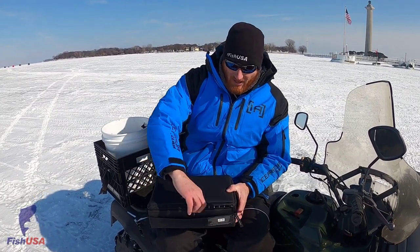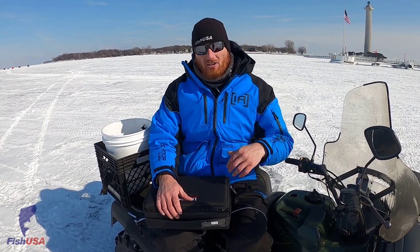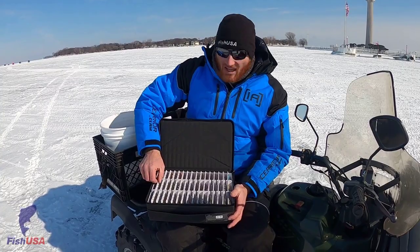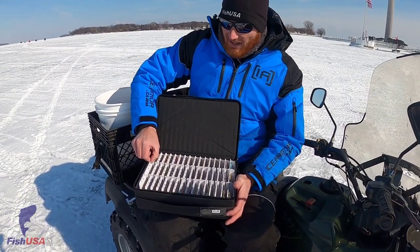So at Liquid, we wanted to make a box just for that — and that's what the Vault is. It's a hanging bait file, but with some very custom modifications. We've got the patent-pending hanging system on a traditional file style.